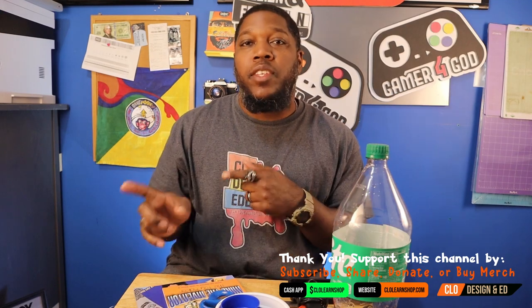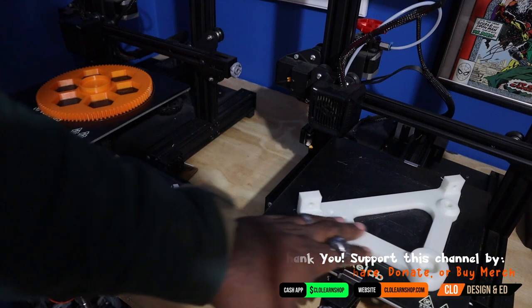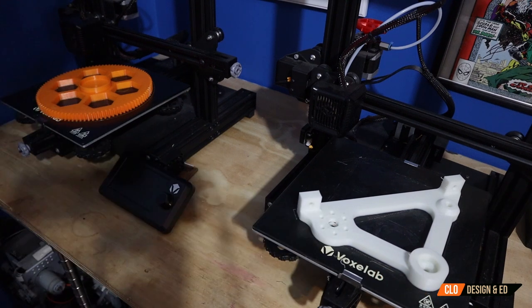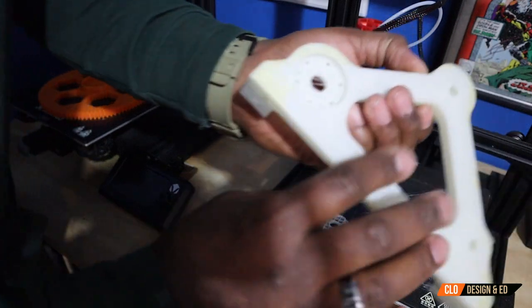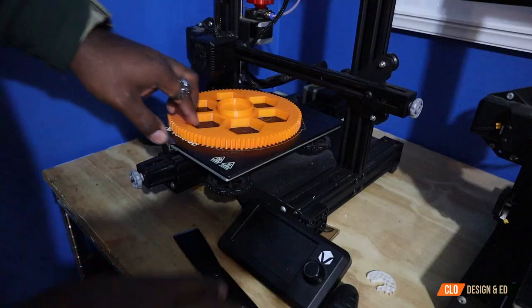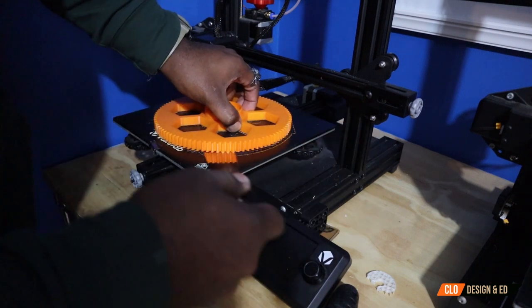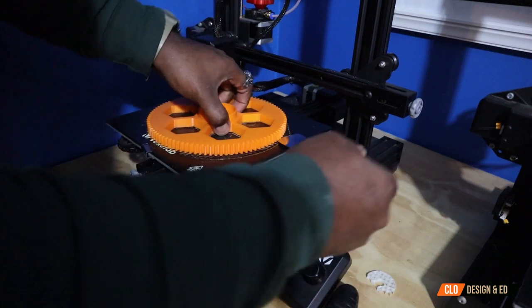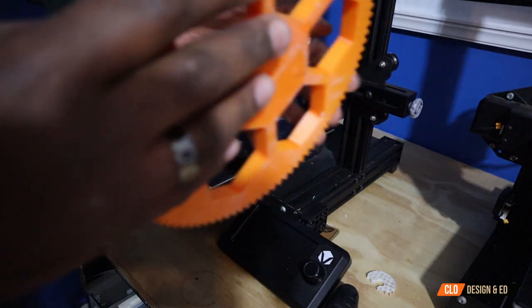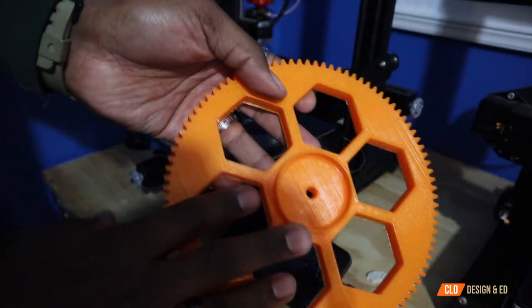These are the last two parts I'm pulling off the printer. This one is Bracket A — I had to print two of these because Bracket B wasn't in the files. And then there's this large gear, which is going to attach to the reel. I don't normally film the process of removing parts, but I always put a layer of glue stick on to make sure there's good adhesion to the bed. Just so you can see the actual size of this gear — it is huge, that's my hand right there. This printer does print nice large prints.